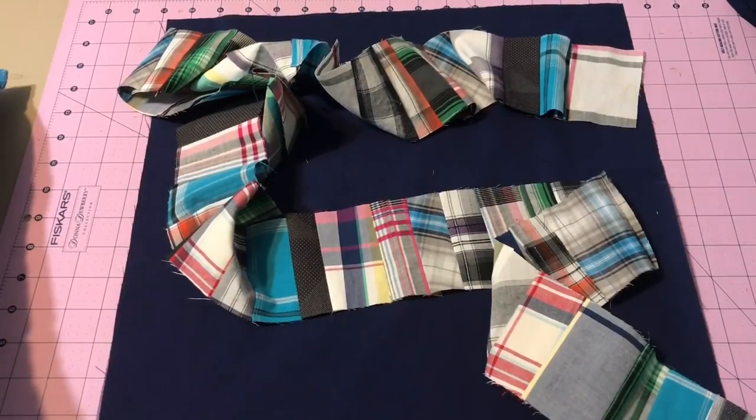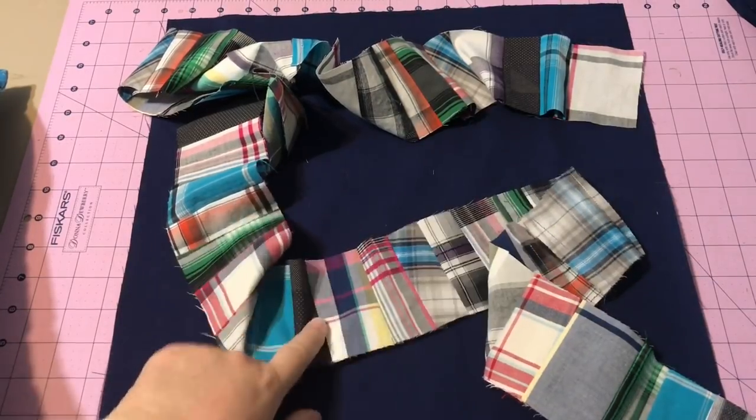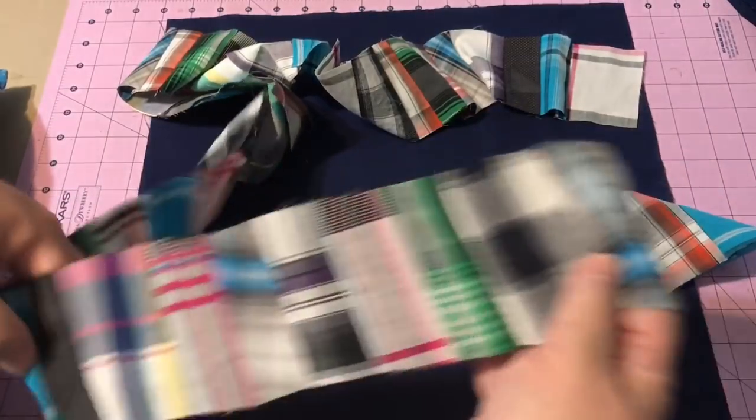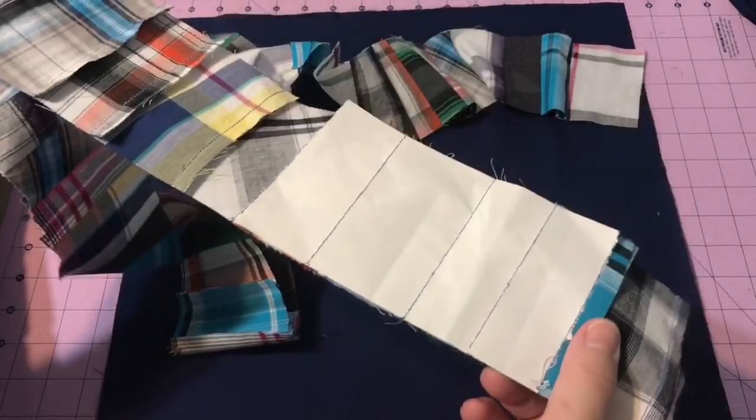Hey guys, it's me Robin, RS Island Crafts. Today I'm going to be making a pillow for my son Robbie, who graduated this past year. I'm using his scraps left over from his shirts from a quilt I made, so his pillow will match his quilt. This is going to be just a basic throw pillow — he likes to have one behind his back when he's sitting in bed.